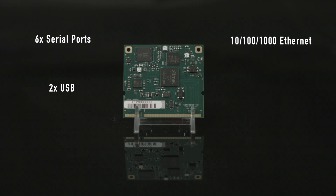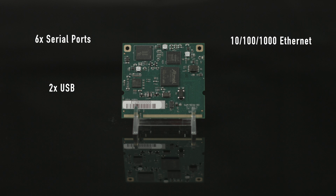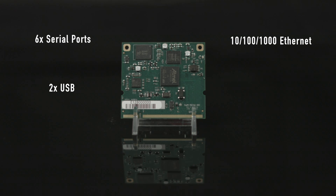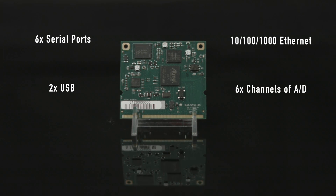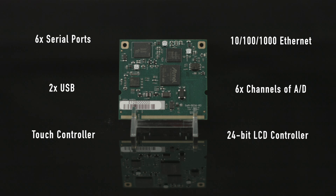It also includes two USB 2.0 high-speed host ports, one USB 2.0 high-speed host/device port, six channels of 12-bit ADC at zero to 3.3 volts, four-wire resistive touch controllers, and a 24-bit LCD controller.